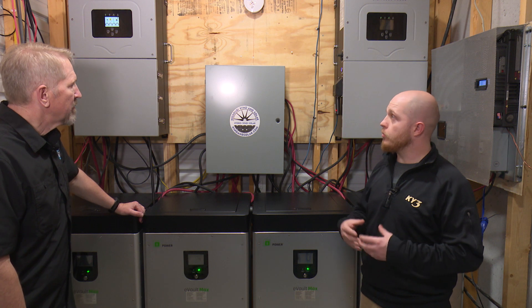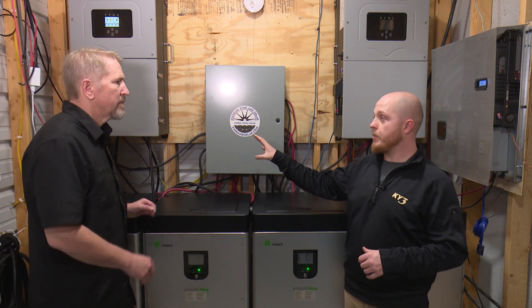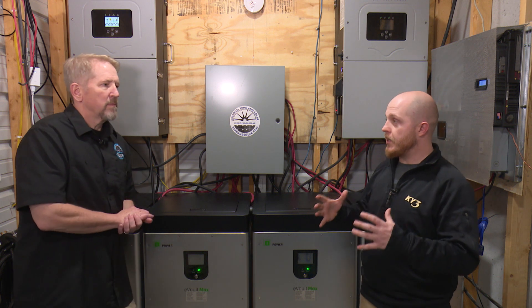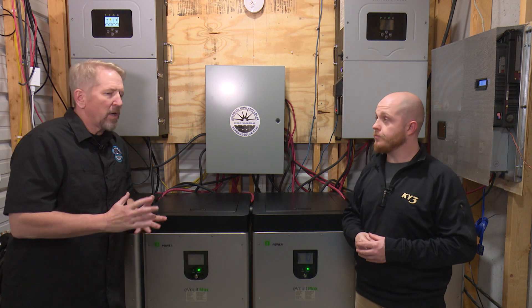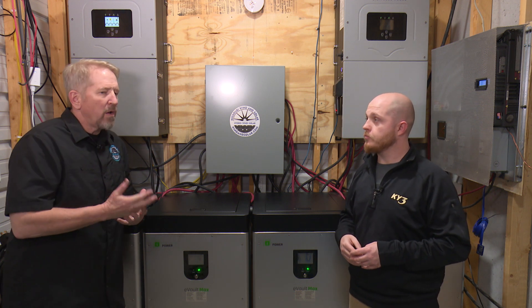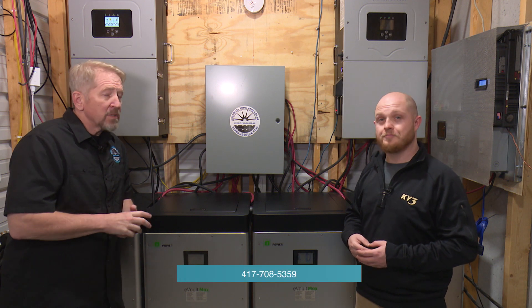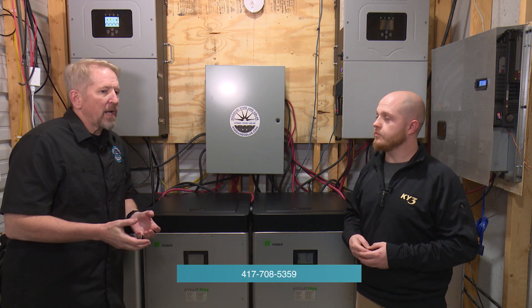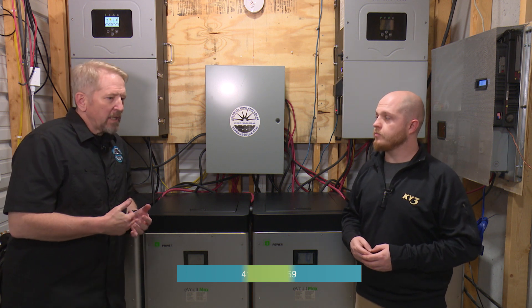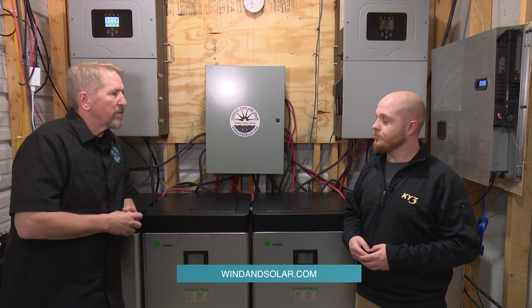If anybody has any questions about these pieces of equipment or any of the other pieces of equipment that you guys offer, how can they get a hold of you? Absolutely — our salespeople are there, we're all Missouri-based. The telephone number is 417-708-5359. You can check us out at windandsolar.com — all of our resources are there, including a link to our YouTube channel where we've got over 300 videos.